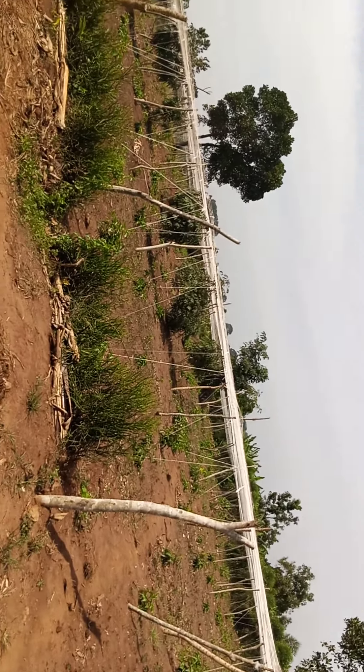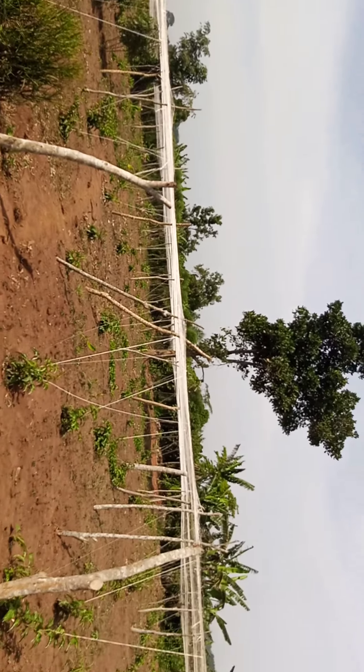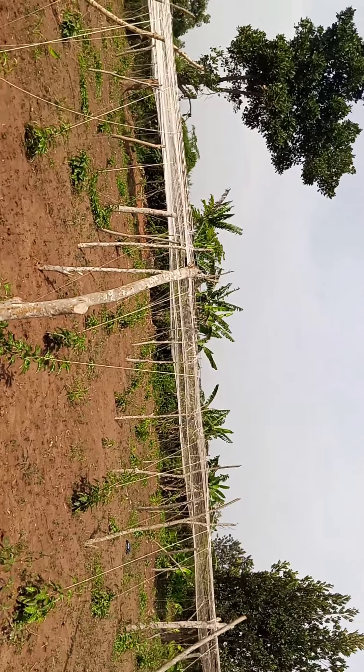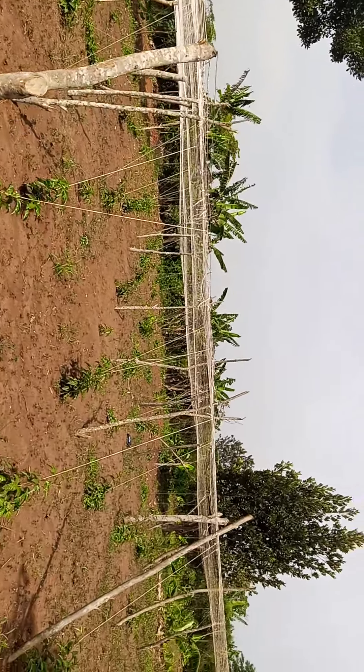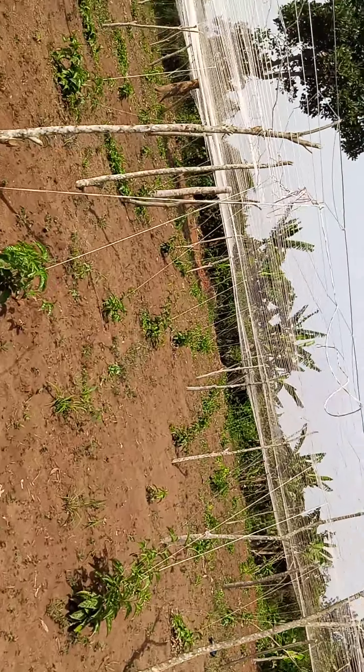Hello my friends, I hope everybody has had a good day, a nice day and a bright day. I'm trying to get around and go around, see my garden and see how it is really going.